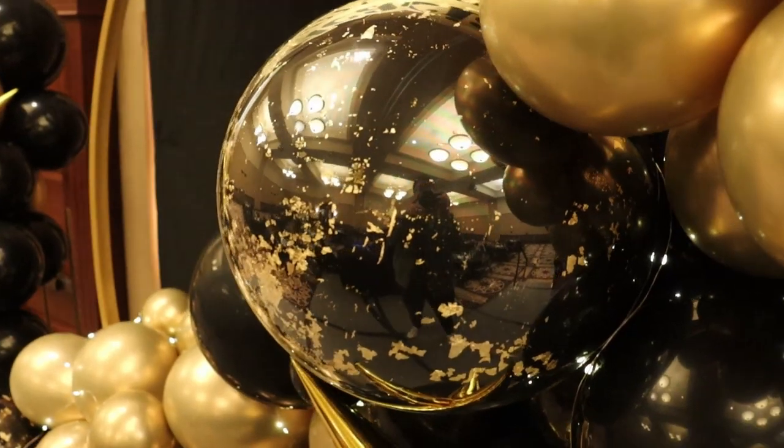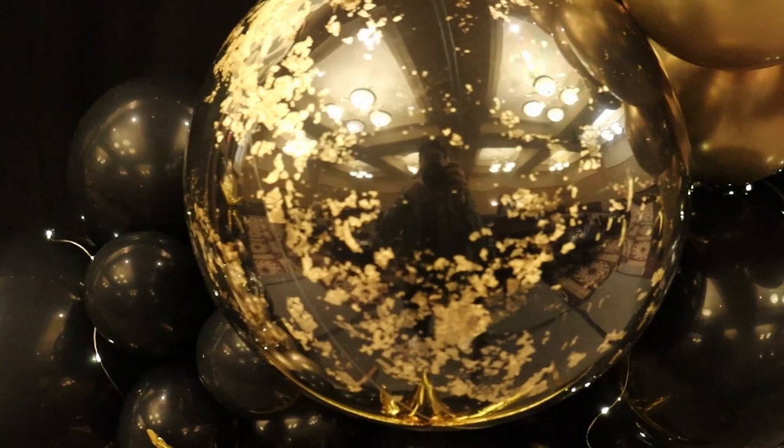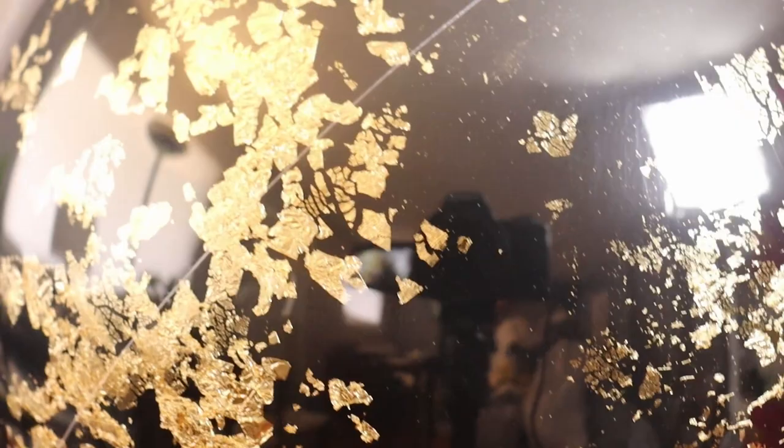Hey! Welcome to the Eventancer Studio! Today I want to show you how to make these gold leaf balloon orbs. They make beautiful additions to a balloon arrangement or garlands and they're so simple to put together. So follow along and I'll show you how to make these elegant balloon additions.